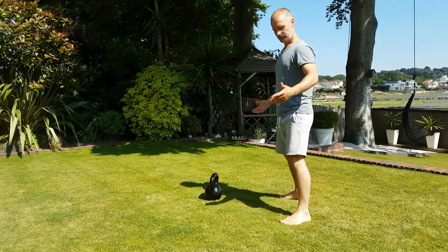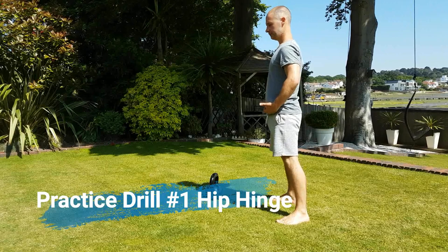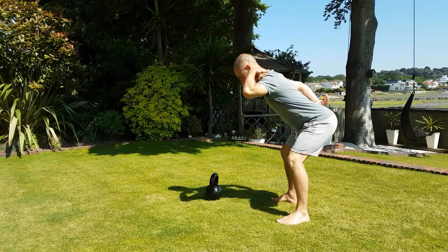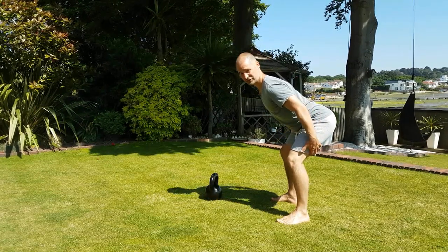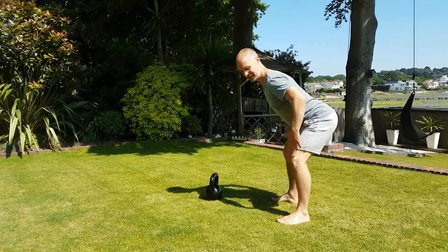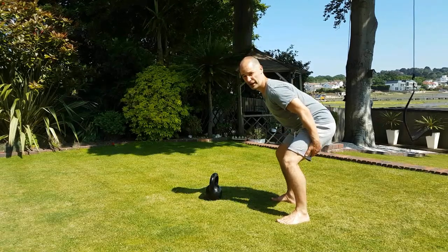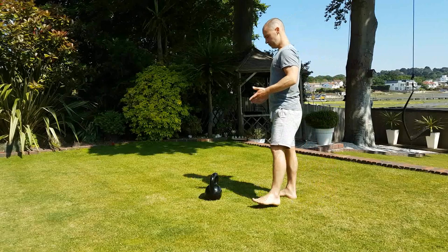Just to remind you, the hip hinge is doing just that — hinging at the hips. When you hinge with a nice straight spine, you should feel a bite on the back of your legs. That tells you that you've hinged enough, you haven't bent your knees too much, and your spine is straight. If your spine isn't straight, you won't feel the bite. Practice that and get it right. Once you can, you can do the swing hinge.